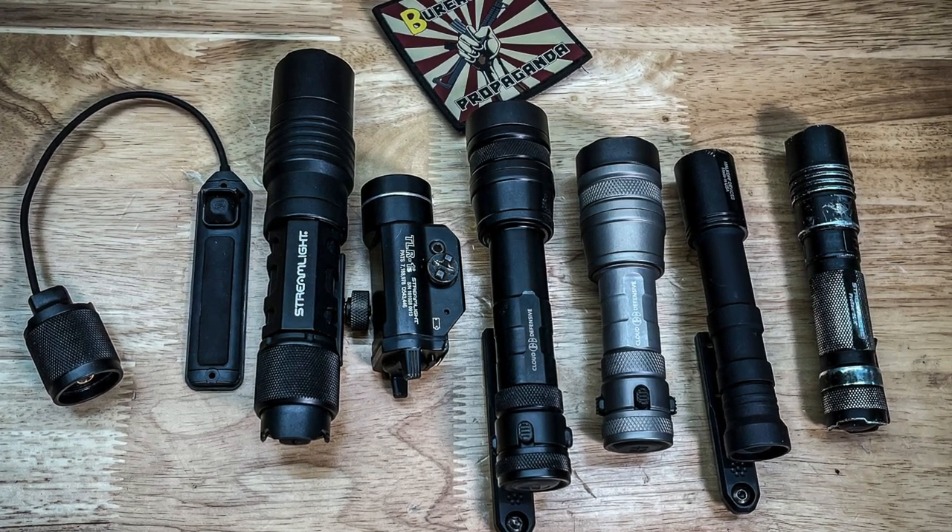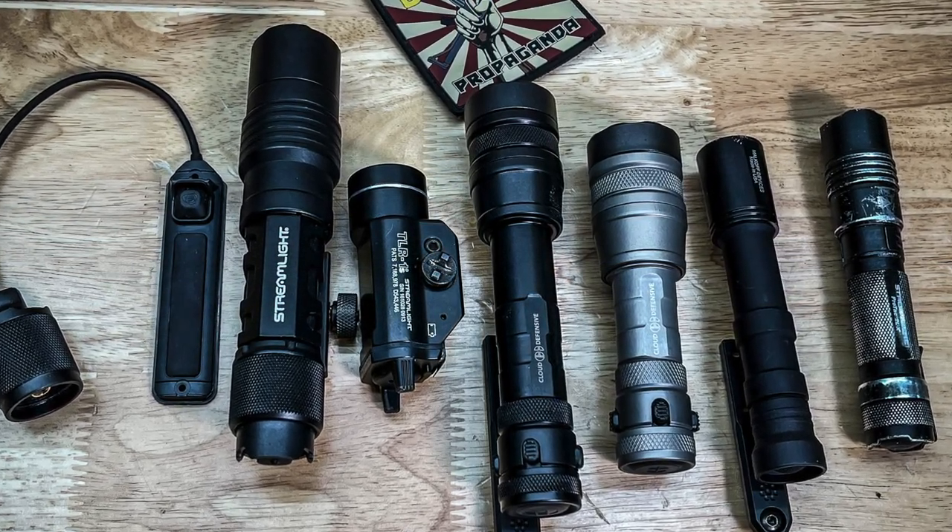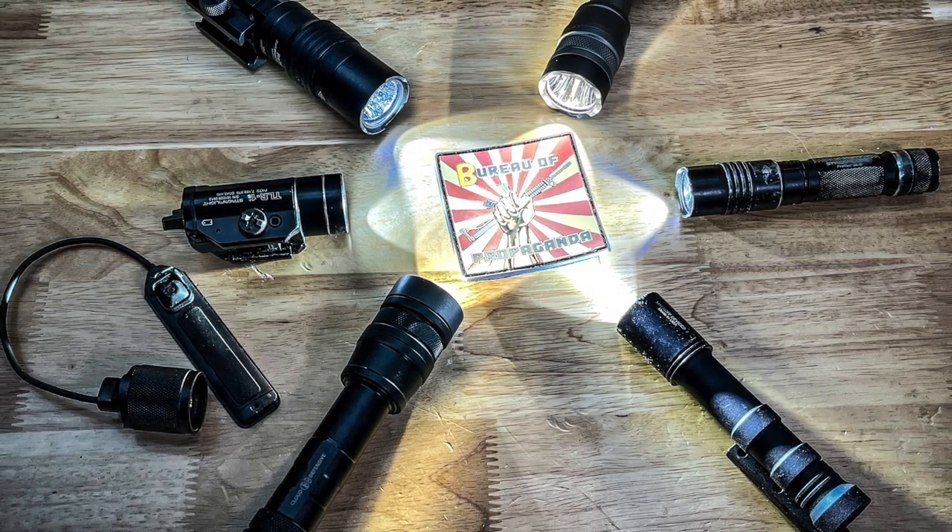Alright, so we're going to do a quick roundup of some of the tactical flashlights that I have in my collection. Some of these I've had a very long time, as you can see in these couple of pictures here.